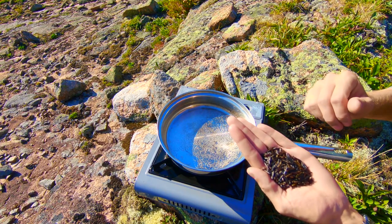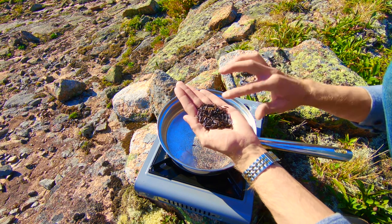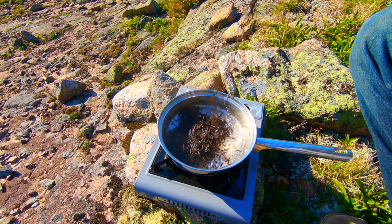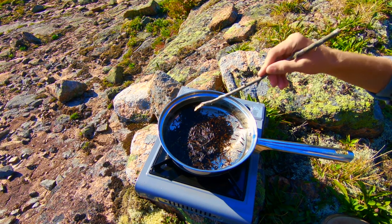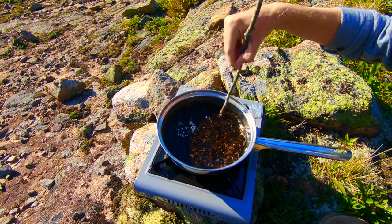Let's start with the rice. It's not quite boiling yet but let's go ahead and add the rice so it can get started. I brought some wild long grain rice. Once again I forgot utensils, so I have this nice stick — it's gonna do the job.